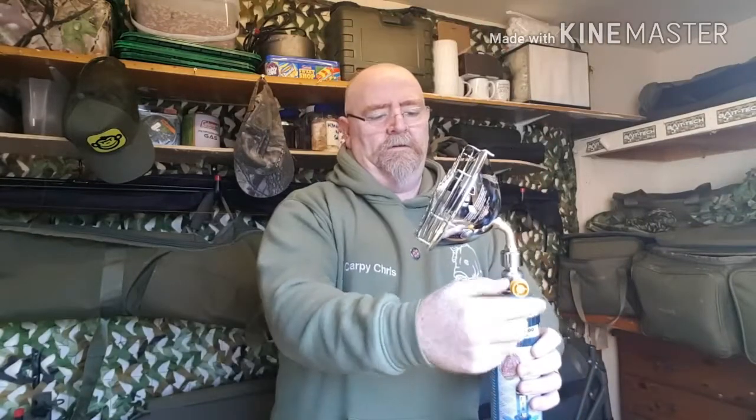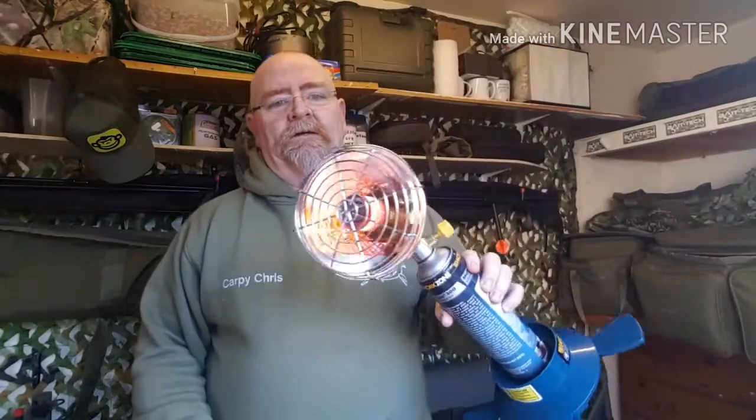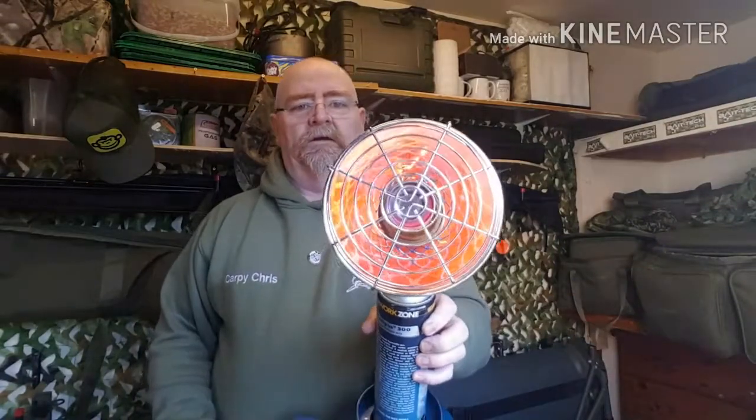Let's turn it on and see what happens. It's on! Let's give it a minute to warm up. Yeah, I couldn't believe my eyes — I was walking around having a nosey and I saw this, I thought that'll do for me. At £19.99 you're getting the heater head, the gas, and a stand. I've seen these heater heads for £19.99, but that's all you get — the head, you don't get the gas or the stand. So happy days! All right, warming up nicely now. Yeah, very hot, very hot.